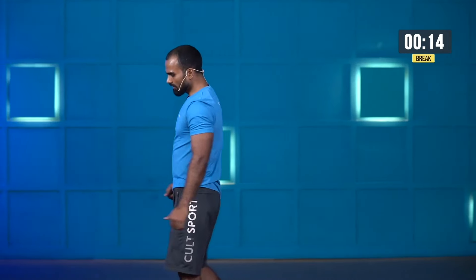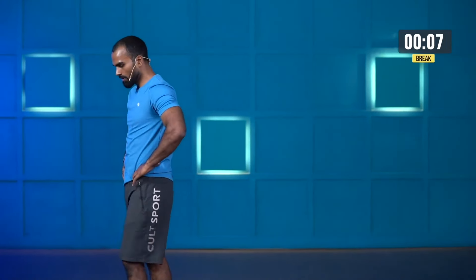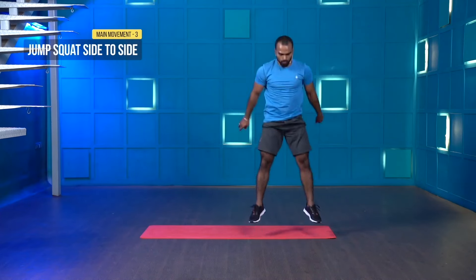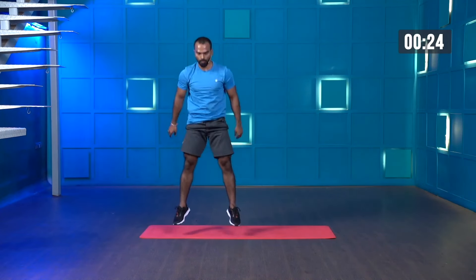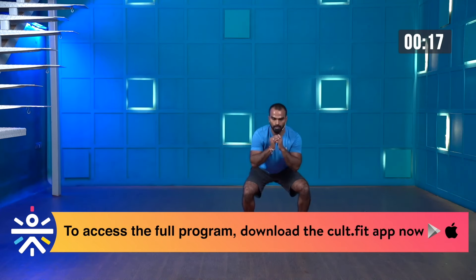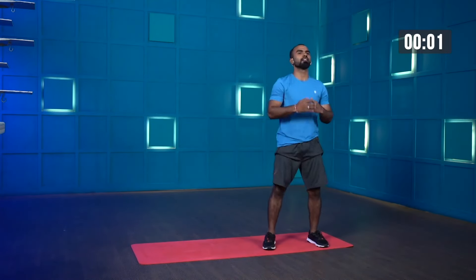We're almost there, come on guys. Two more, one more — and stop. Great work, excellent job. Jump squat. Shake your legs, take a deep breath. Get ready — three, two, one — now don't stand tall. Keep going, take a deep breath. Last few more seconds guys, let's try to do four more — three, two, one — and stop.